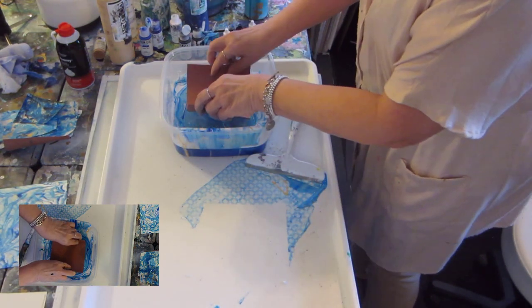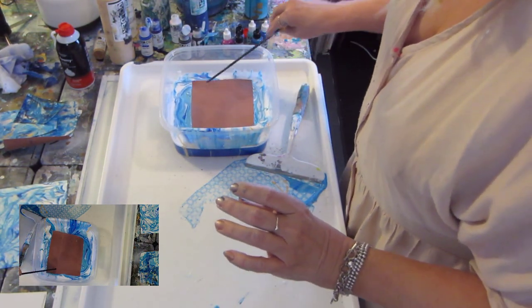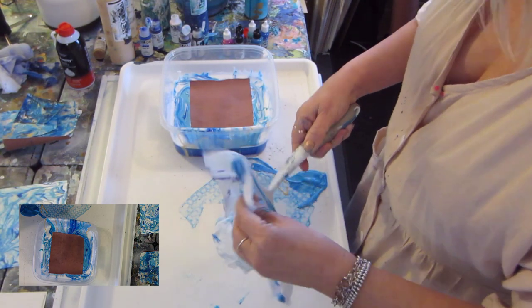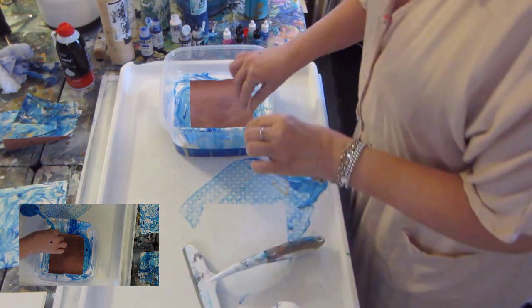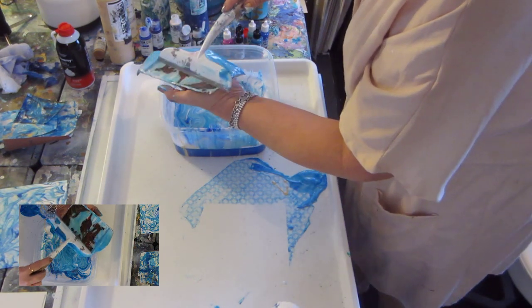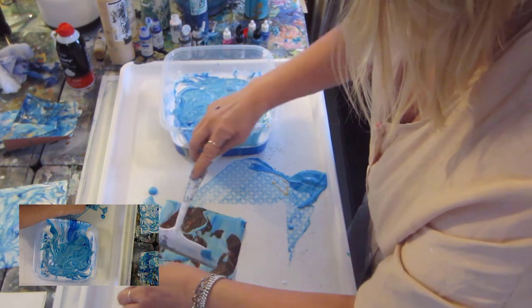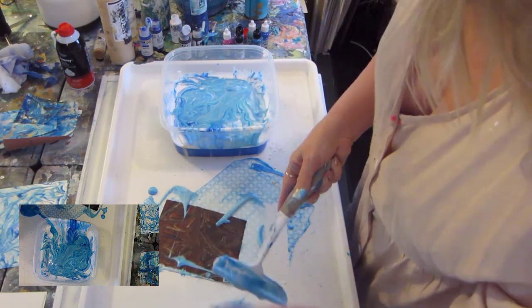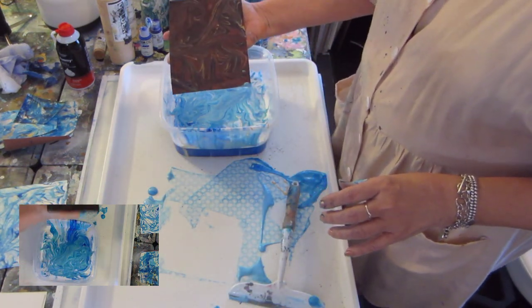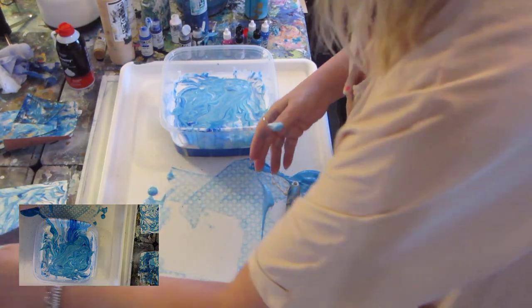I'm going to add some of the red rosin paper. This time I pulled it right out of the water. Different look — some of the paper did not make contact. But look at the swirls in that paper — beautiful colors you just won't get anywhere else.